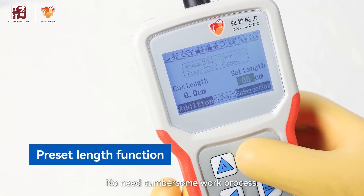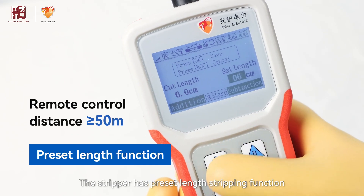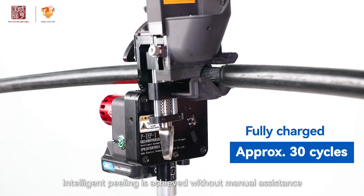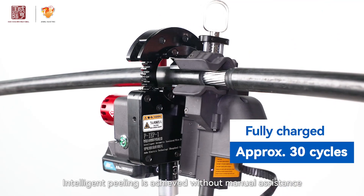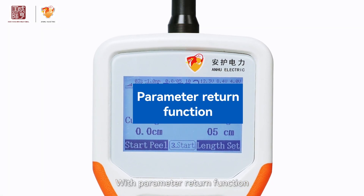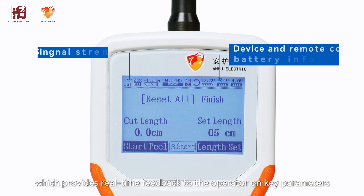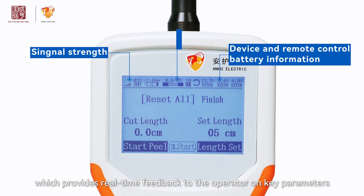No need for cumbersome work processes. The stripper has a preset length stripping function. Intelligent peeling is achieved without manual assistance. With a parameter return function, the remote control is equipped with a high-resolution display, which provides real-time feedback to the operator on key parameters.